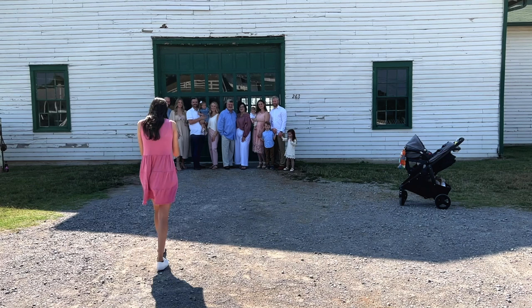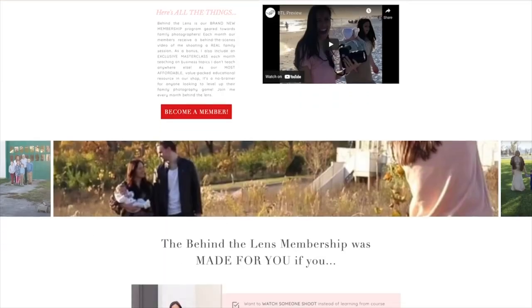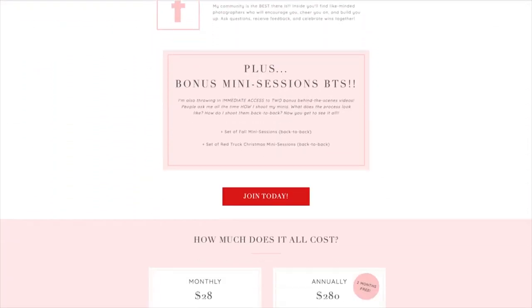I really hoped you enjoyed that little tiny piece of the behind the scenes video. If you want to see the whole thing, I have it available in my monthly membership called Behind the Lens. This membership is designed specifically for family photographers so that you can see the behind the scenes of real family sessions every single month — I've linked it below. You also get a monthly masterclass on topics like Pinterest, client experience, quarterly planning, and blogging. When you join today, you get lifetime access to all past videos as well as new content. You can find me on Instagram at Rebecca Rice Photography or comment below — see you next time.